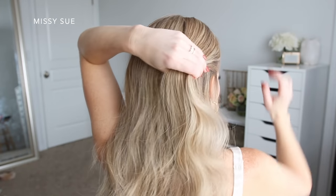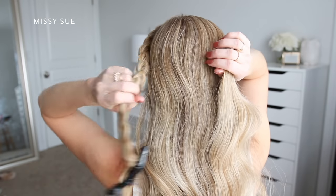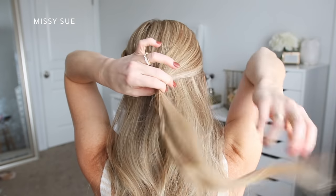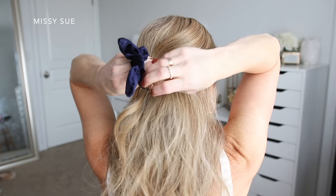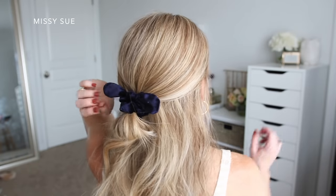Now I'm going to divide off a section of hair on the right side of my head, starting at my ear and going up towards my crown. I'm going to combine this section together with my braid and tie it together using a clear elastic band. On the second wrap, I'm going to pull the hair only a little ways through to create a loop. Then I'm just going to grab my scrunchie and tie it over the elastic band to finish off the style.